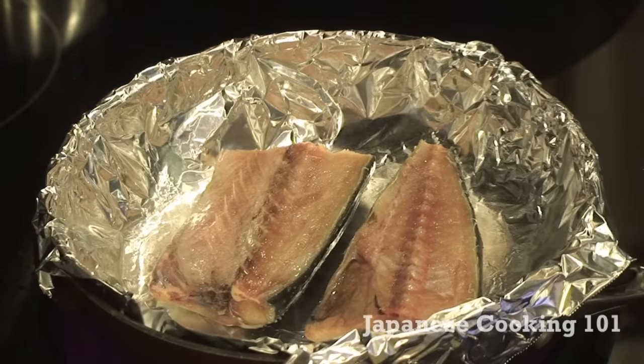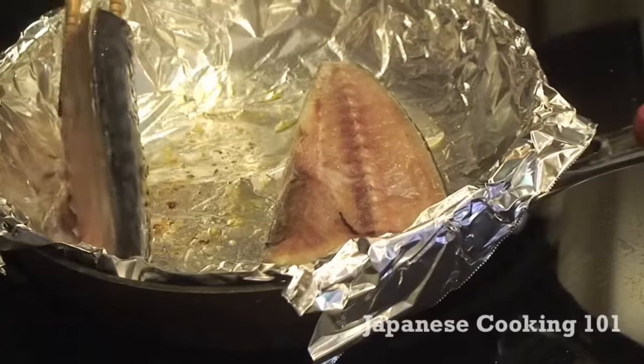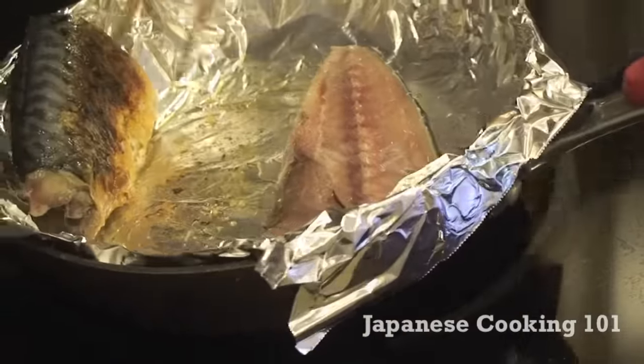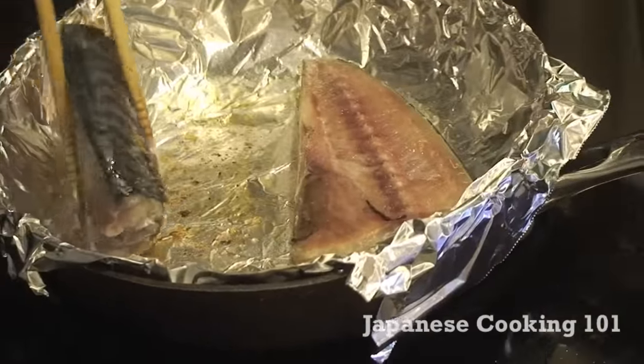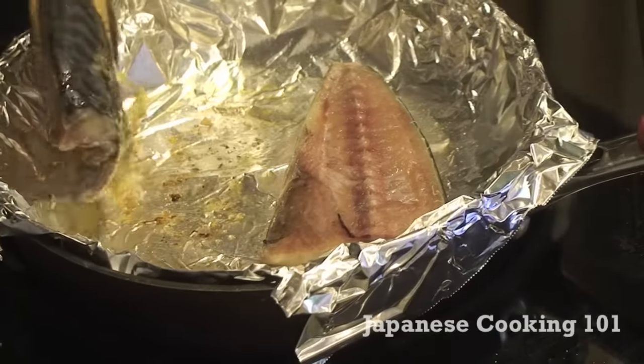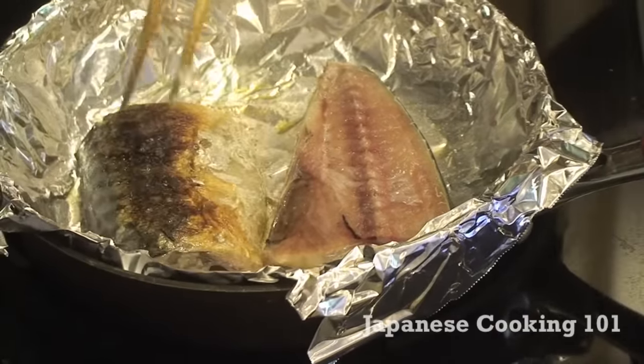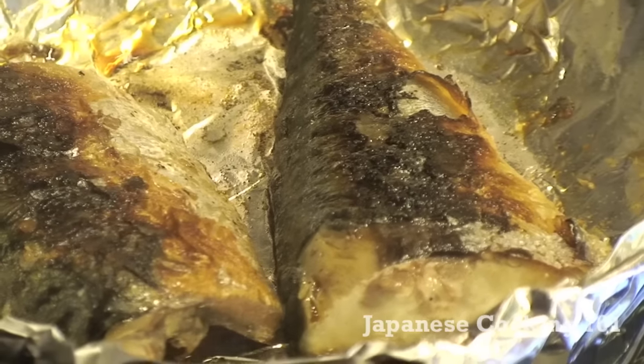Place the fish skin side down on the pan. Cook seven to eight minutes each side, or until the fish is cooked through, turning it once and cooking the other side. With the oil that comes from the fish, the surface will get nicely brown like that.